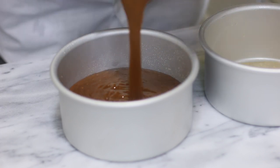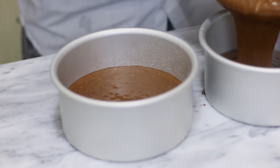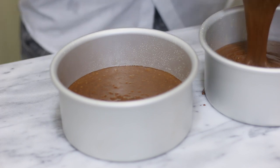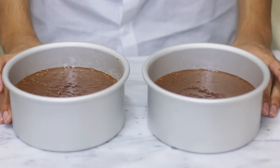I'm going to divide my batter evenly into my cake pans and bake them for about 40 to 45 minutes, or until a toothpick inserted into the center comes out clean. While my cakes are in the oven, this is the perfect time to make the Baileys buttercream frosting.